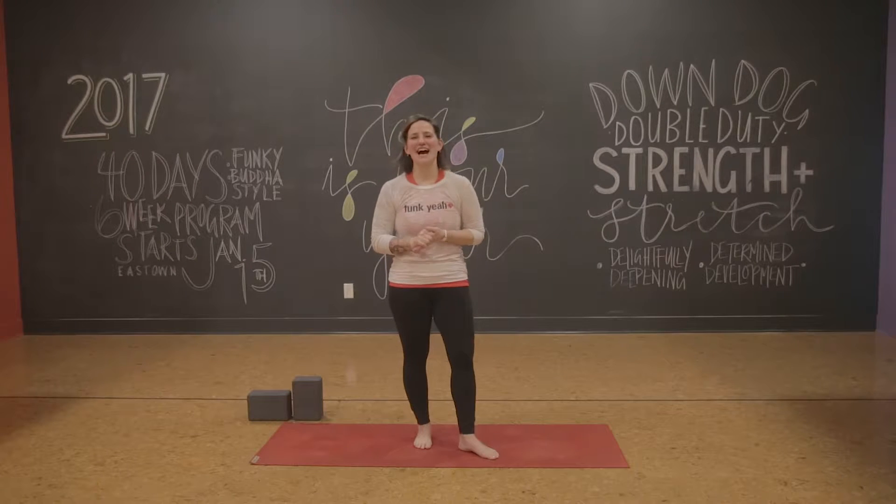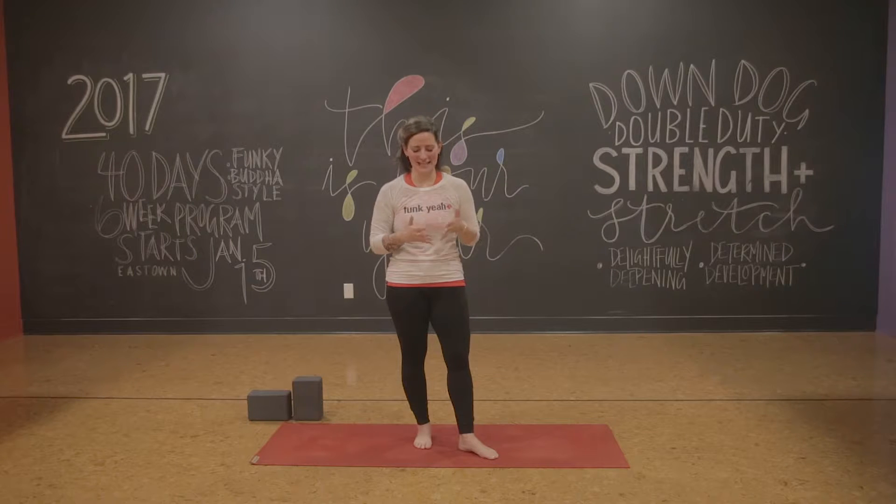Hey, Yobies! I'm Larissa. We're going to talk about fundamentals of your yoga practice, and today specifically we're going to talk about balancing poses.